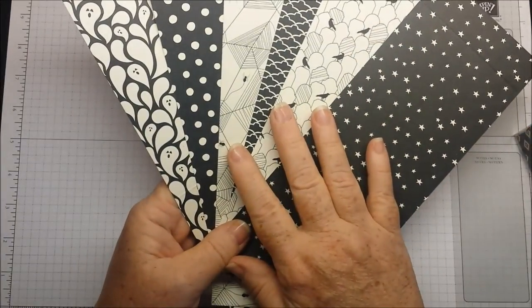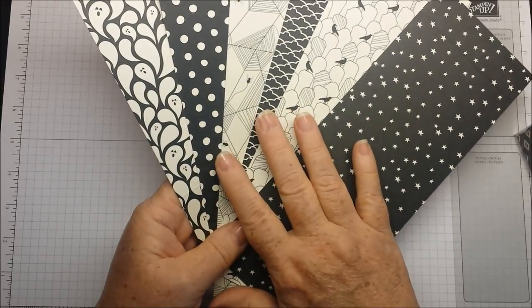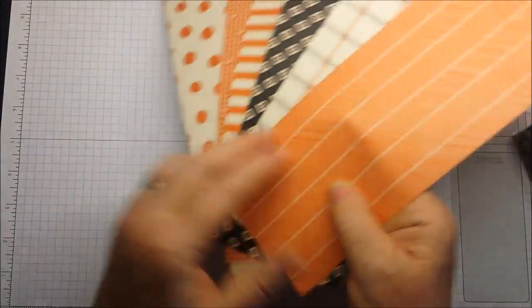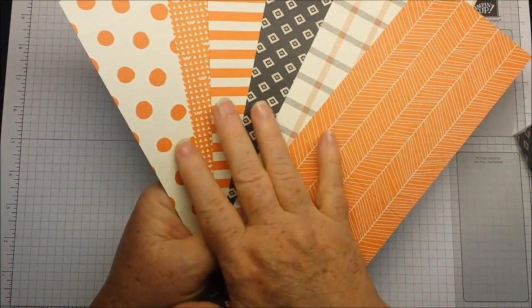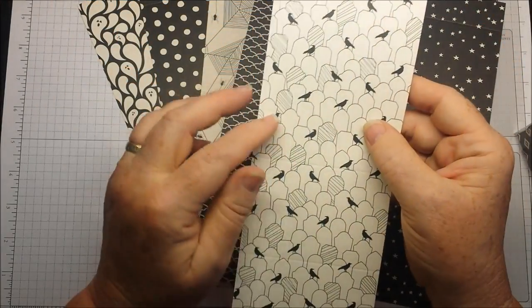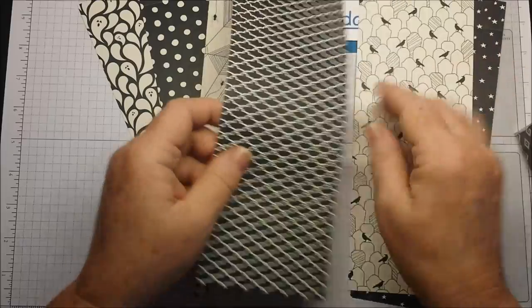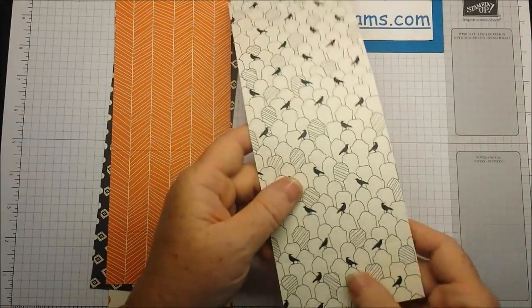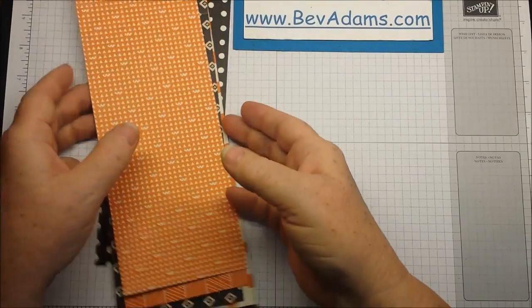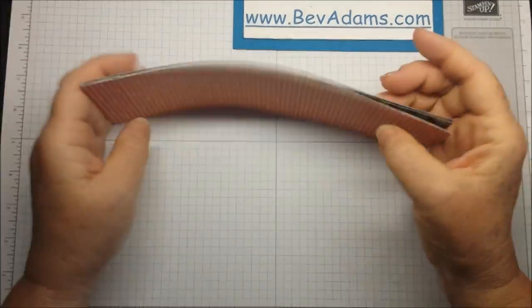We're using Happy Haunting Designer Series paper. It has six designs with black and white. On the other side, it has six designs with Tangelo Twist. Some of these papers, you have to actually look to see the Halloween. You've got little tombstones, and this is actually bats. The only one that's really Halloween on both sides is this one paper, so if Halloween is not your thing, it's still a great paper for you.